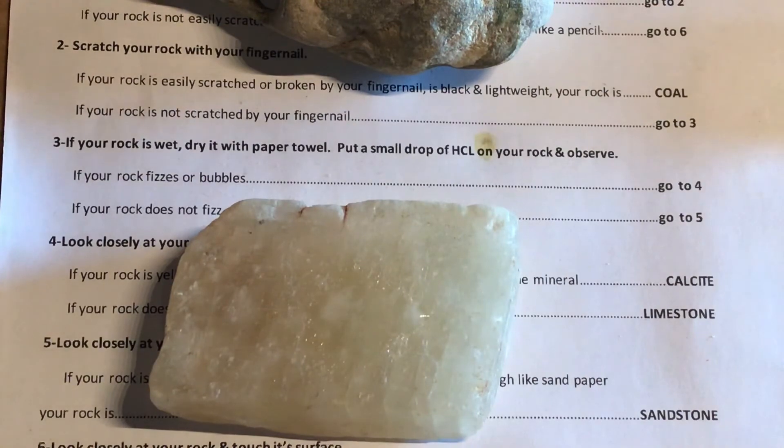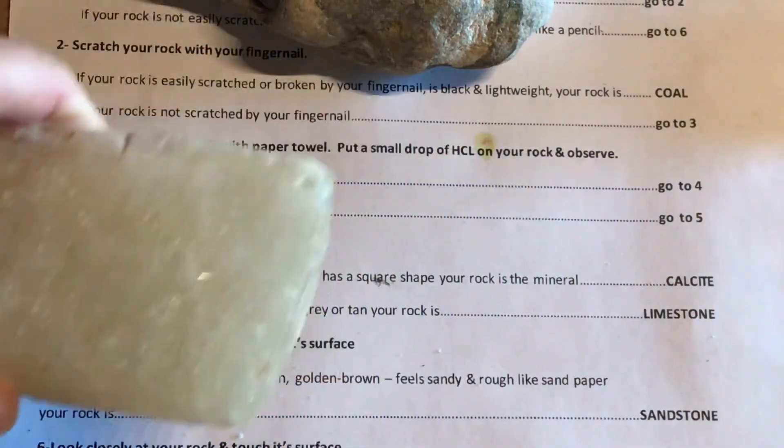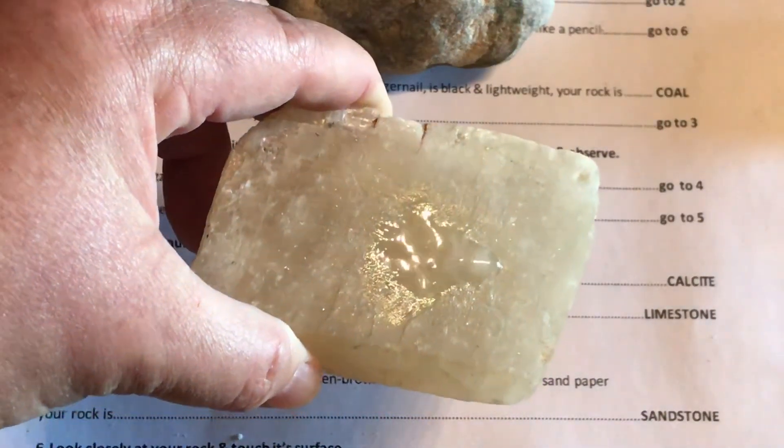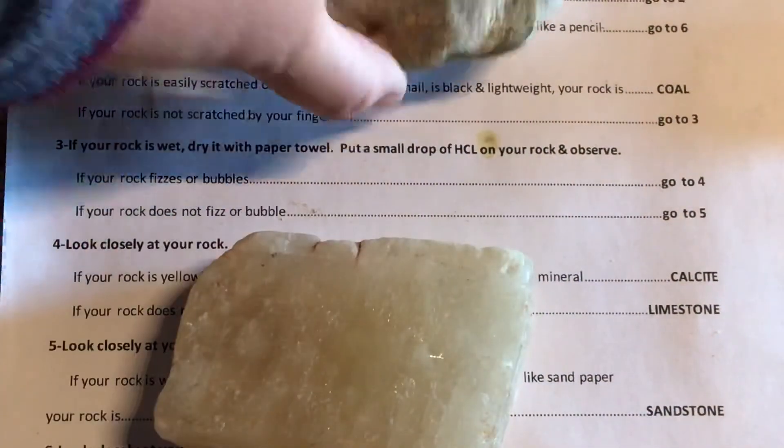That dichotomous key identified our rock as limestone and our mineral as calcite. I will do a couple more videos to test some other rocks so that we can run through this a few more times together.